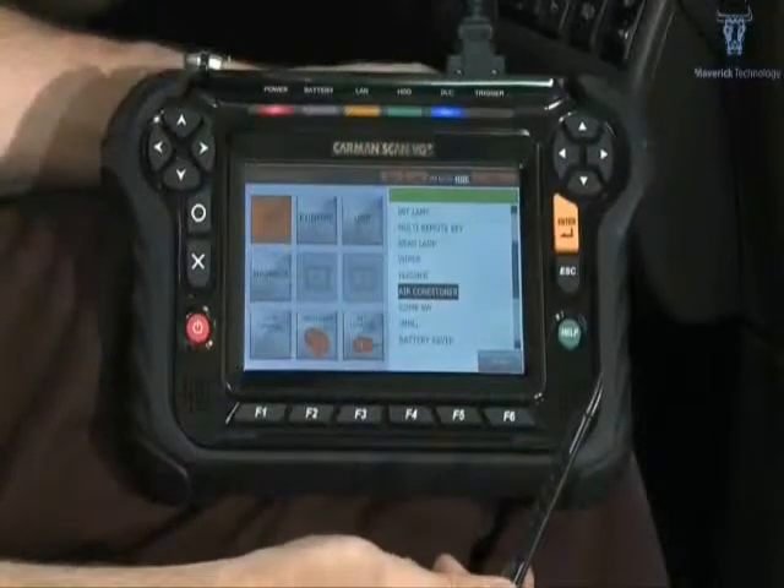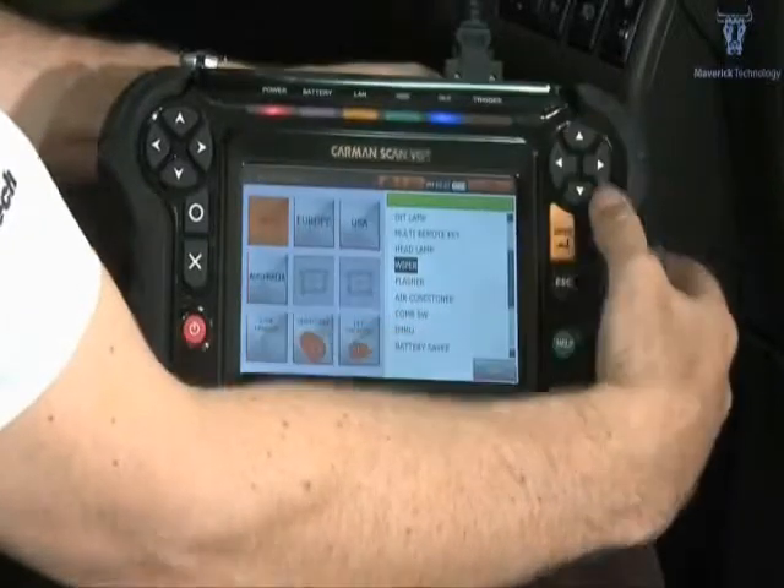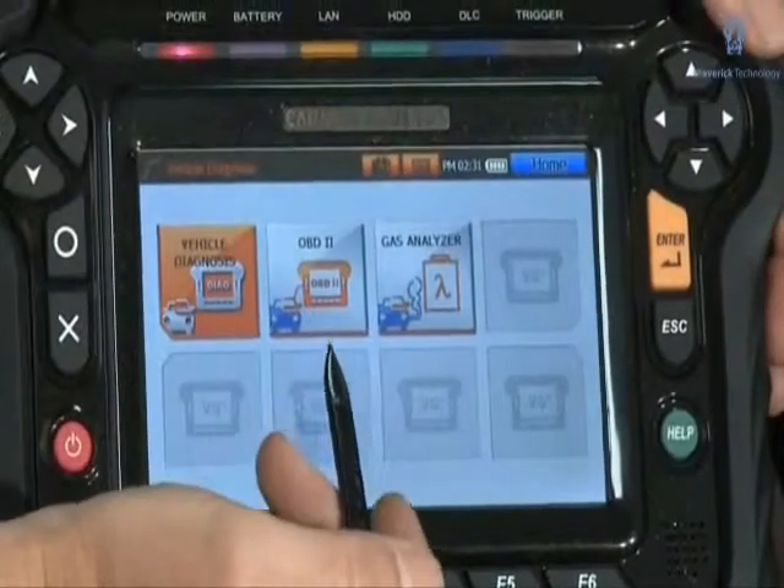Operation by stylus, touch screen or buttons. OBD2 generic emissions related data.